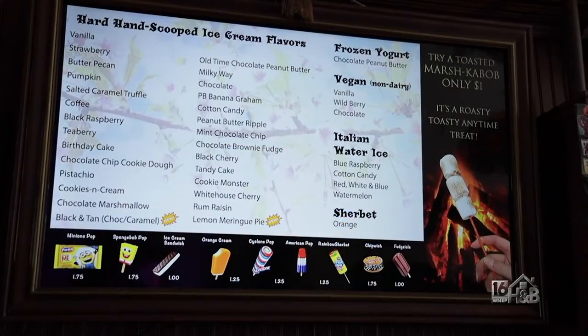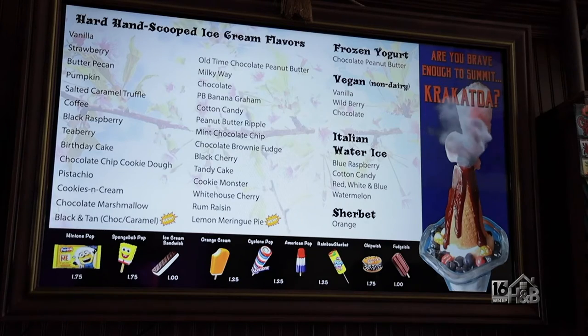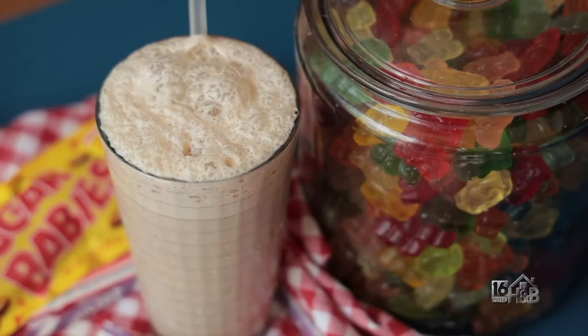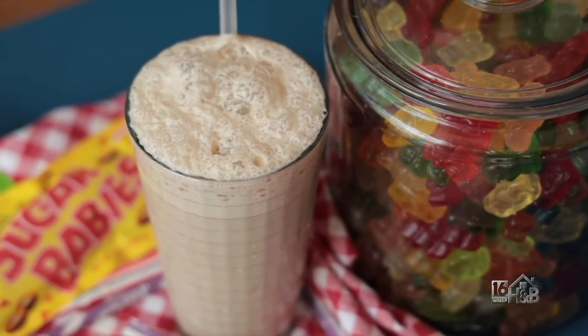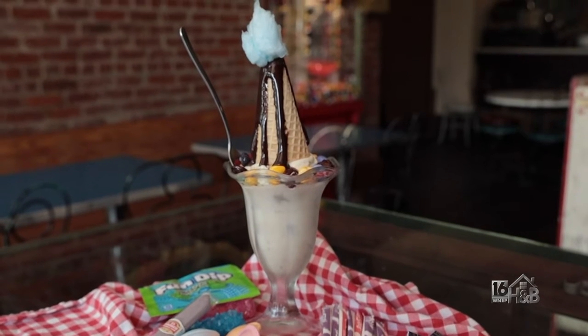So you're going to make us something today because you do a lot here, but one of the things you do serve is ice cream, right? So what are we going to prepare today? Well, I have two things because we like to mix the old with the new. I have an old-fashioned soda shop drink, and then we'll do a new kid sundae because we have a lot of fun kid sundaes.